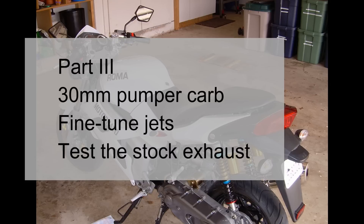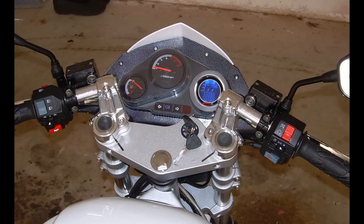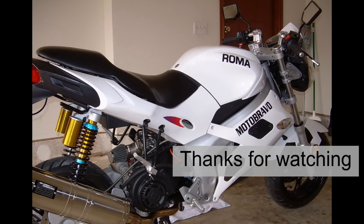Thank you for staying with me. For part three, I want to look at a 30mm pumper carburetor — I'm in the process of fine-tuning the jets on this. Also, I want to take a look at the stock exhaust; essentially, I'm going to run it without the exhaust just to see how restrictive things are. But all that's going to have to wait because it's now spring and I want to go riding.